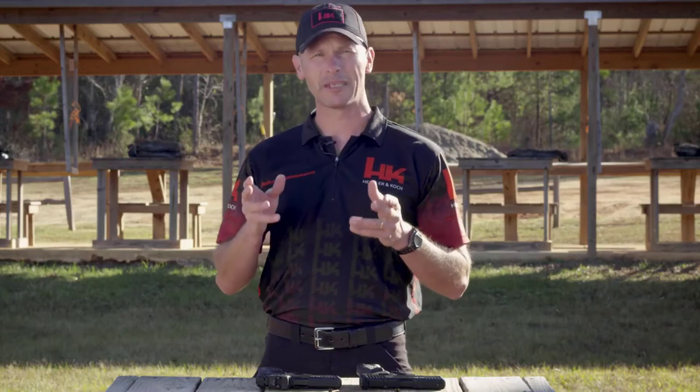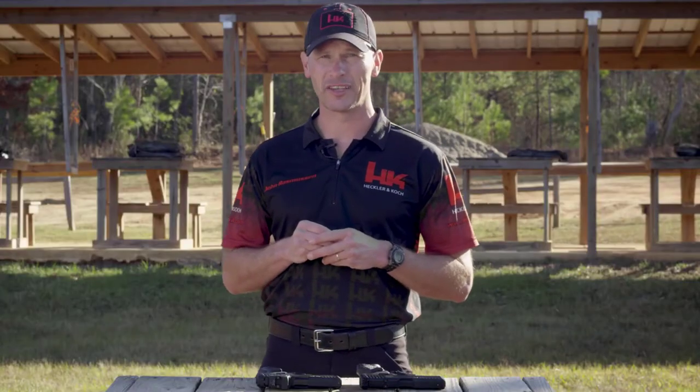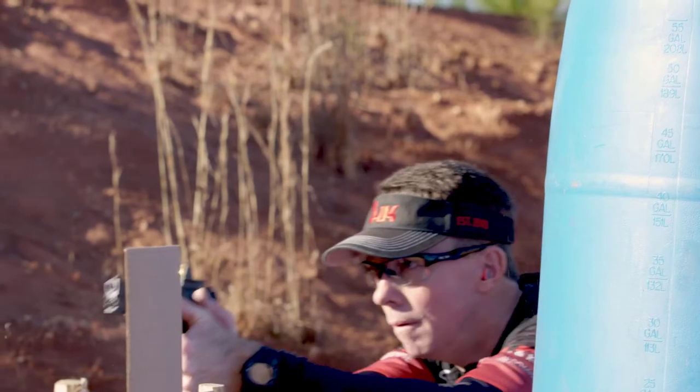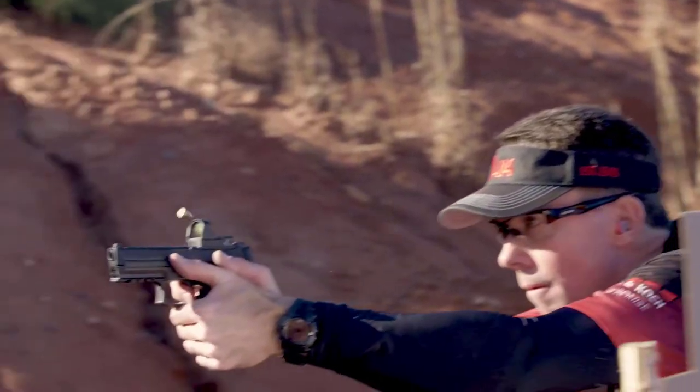While you can't buy skill or ability, there are some tools and accessories that can make the path to becoming a better shooter a little easier. The sights on a handgun are one of the most commonly upgraded parts, and for good reason. They have a direct impact on the shooter's ability to shoot quickly and accurately. One huge leap forward in sight technology that has occurred relatively recently is the advent of the slide-mounted, miniaturized red dot sight.